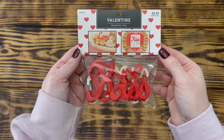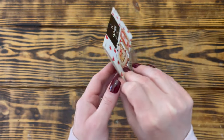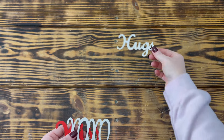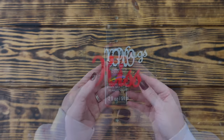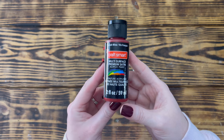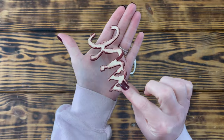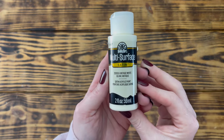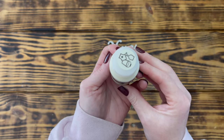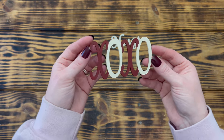For this first project I used this package of wooden Valentine's Day words that I picked up on sale at Hobby Lobby. I decided I wanted to use the words hugs, xoxo, and kiss. I used Craft Smart acrylic paint in the color French Wine with a satin finish and painted the word kiss and the X's on the xoxo. Next I used Folk Art paint in the color Vintage White with a satin finish and painted the word hugs and the O's on the xoxo.